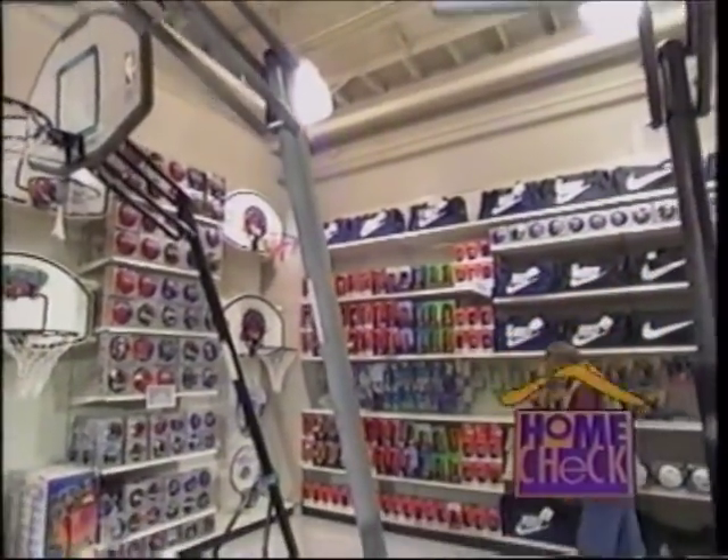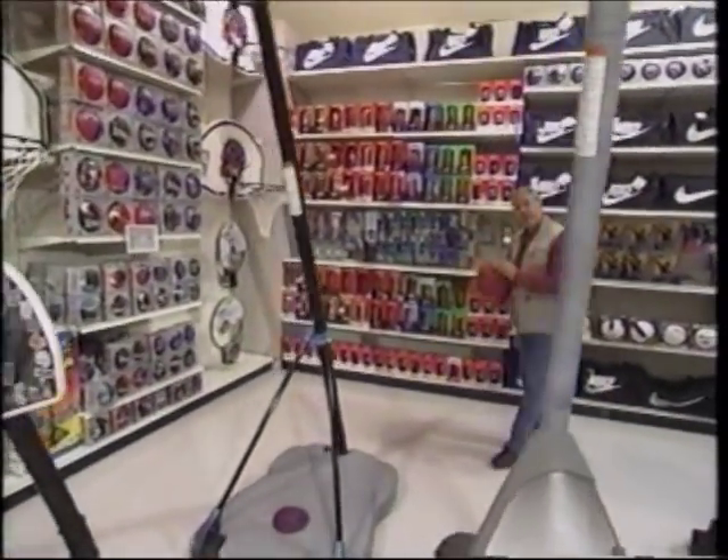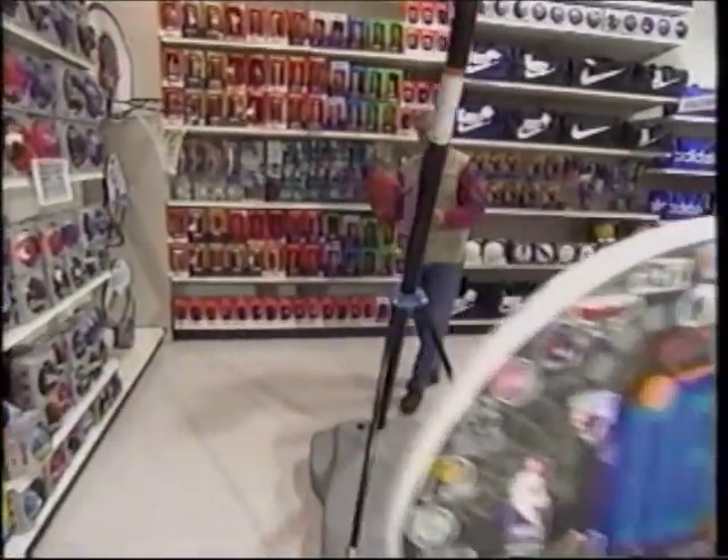If you want to play basketball, you might do what I'm doing today — out looking for a basketball backboard, rim, and all the rest of it here at Sport Depot. And they've got a variety.